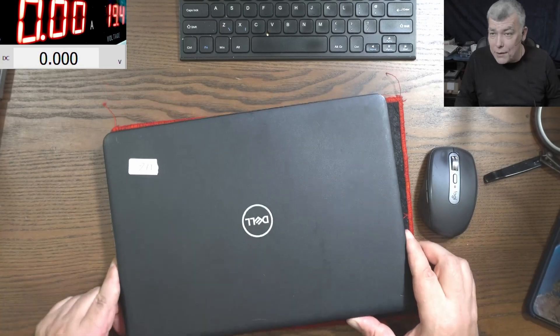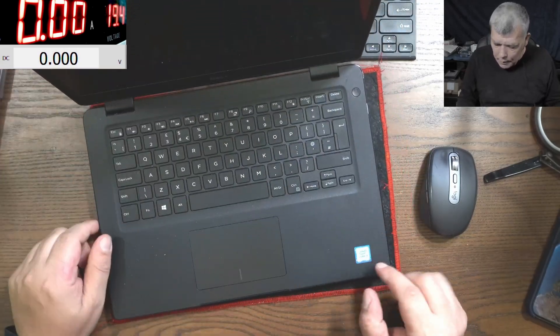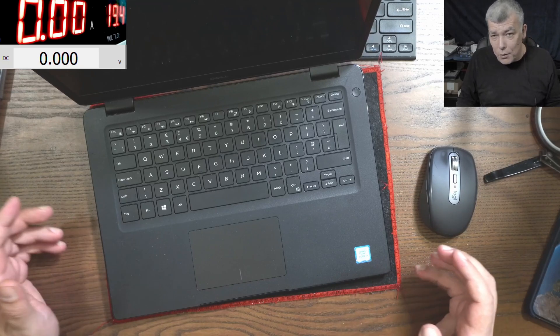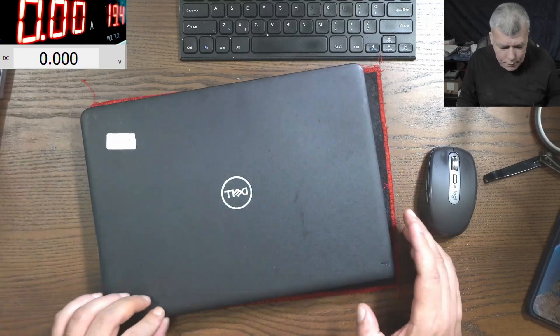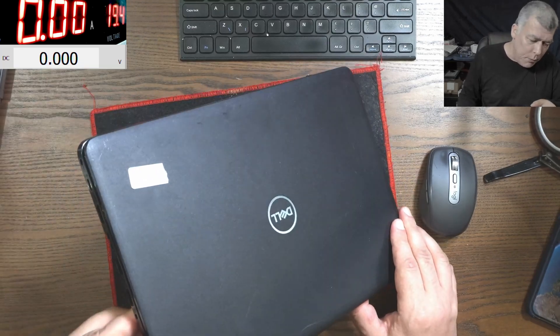Hello, so we are back and this time we have a customer job — an i3 laptop. It's safe to say this is a nice Dell laptop. Let's plug a charger and see what it's doing.